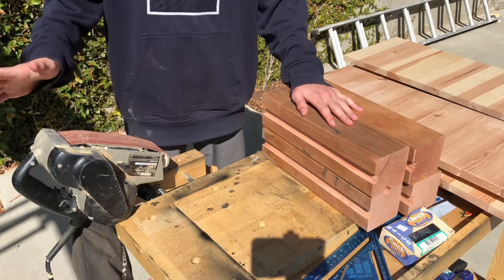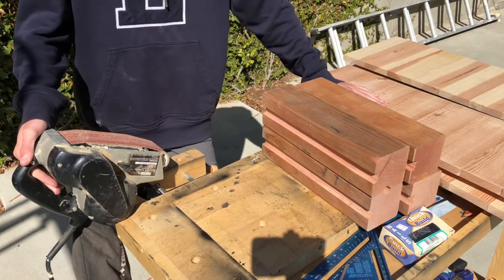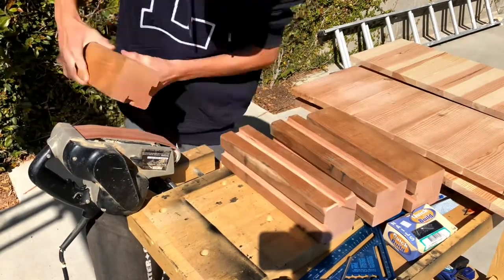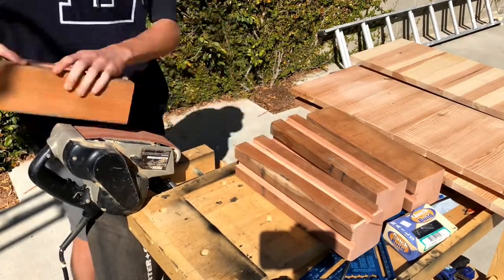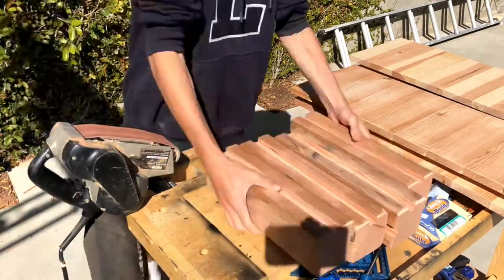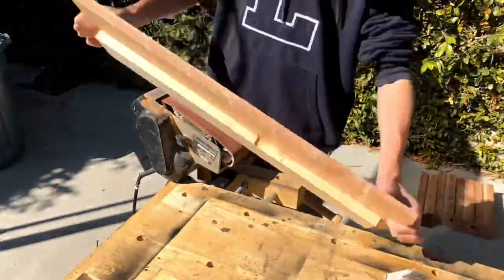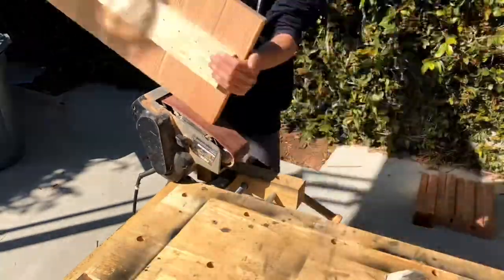I got the sander out, mounted it to my workbench, and I'm going to sand over everything. Sanding is optional, but this piece is going to be left outside open to the elements, so it's up to you. I'm only sanding the top portion because the bottom portion is going to be sticking down in the dirt and you're not really going to see it.